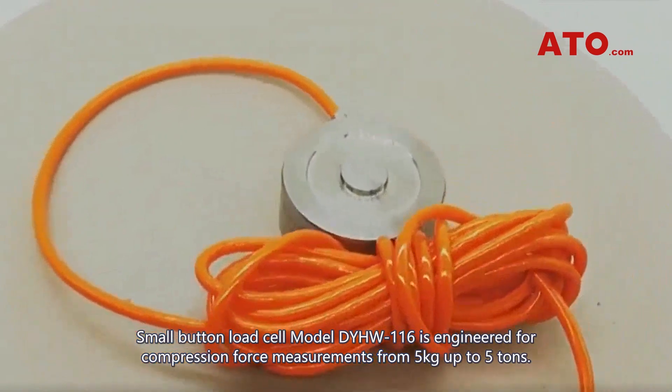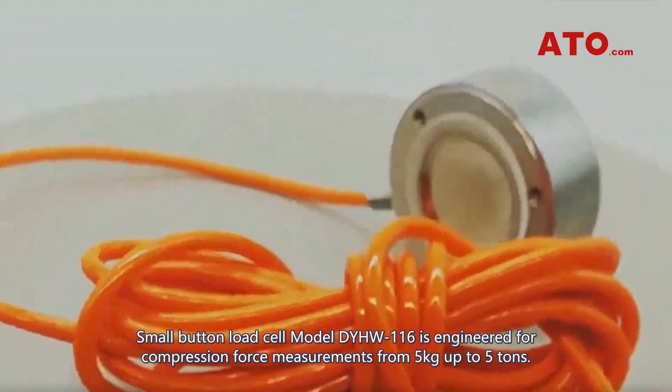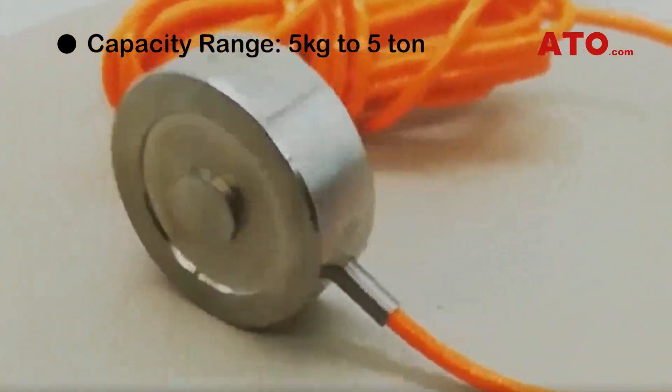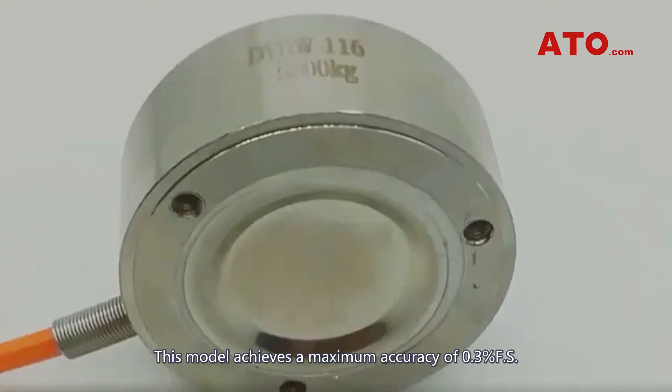The small button load cell model DYHW116 is engineered for compression force measurements from 5 kg up to 5 tons. This model achieves a maximum accuracy of 0.3% full scale.